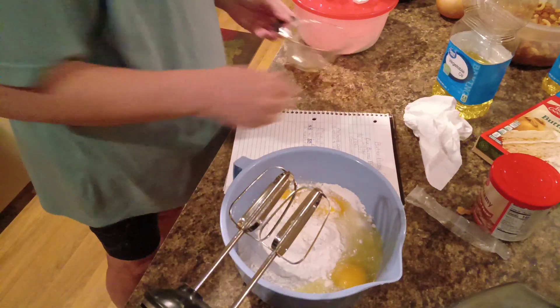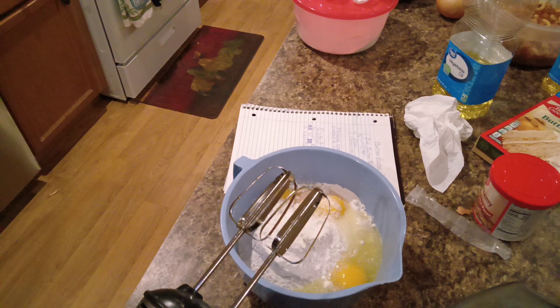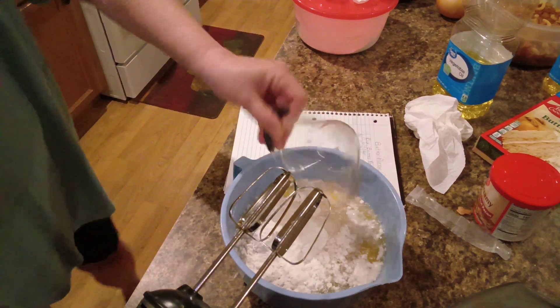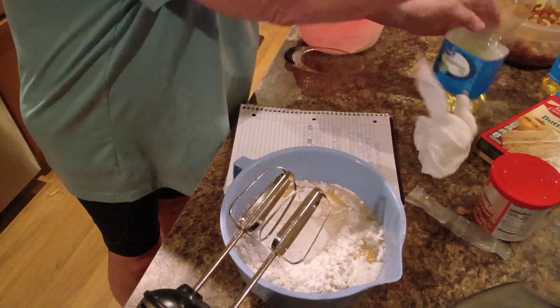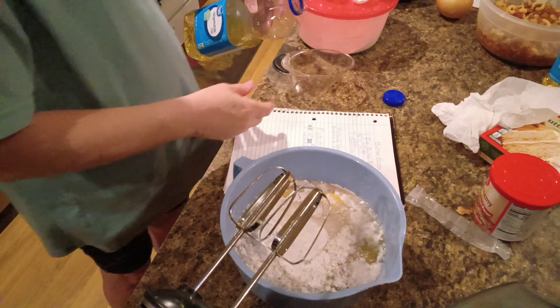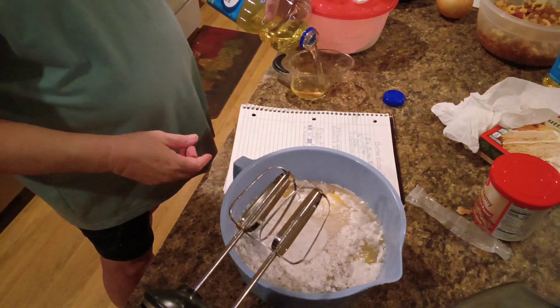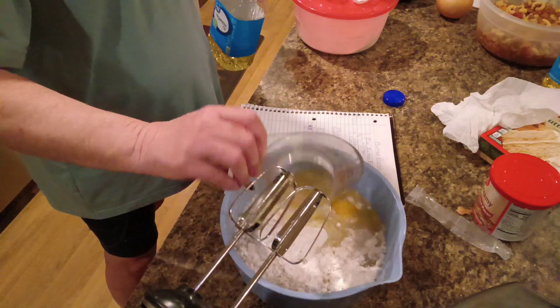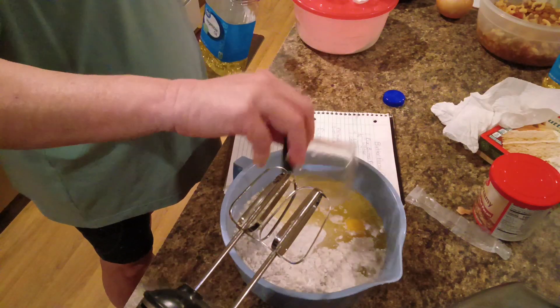And let's see — a cup of water. There's a cup of water. Three-fourths cup of oil. And we're going to mix this up.